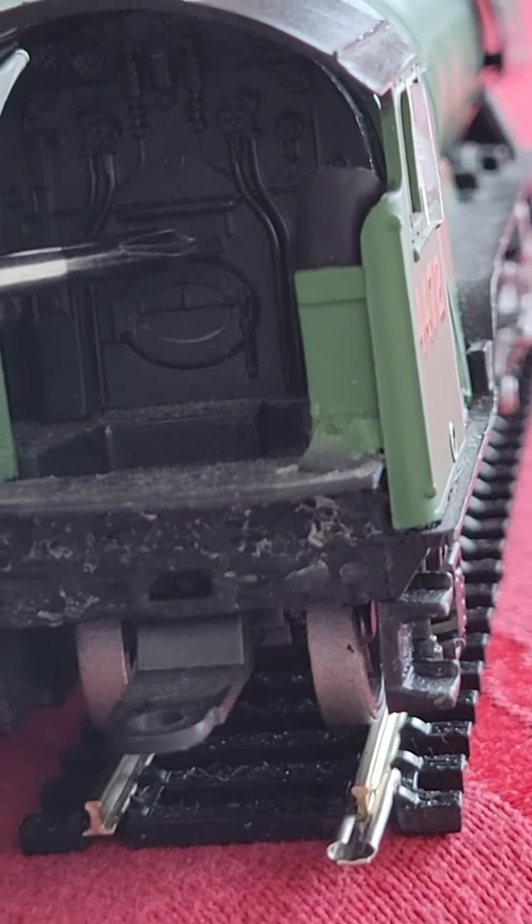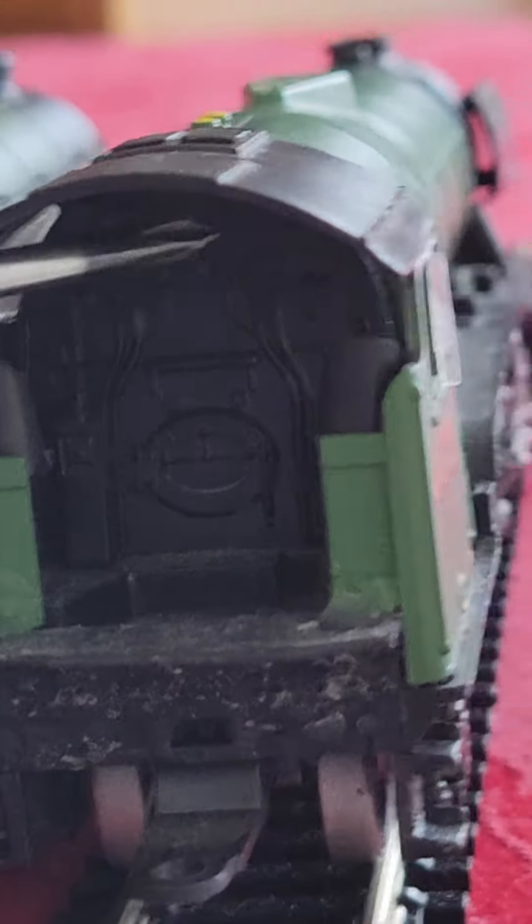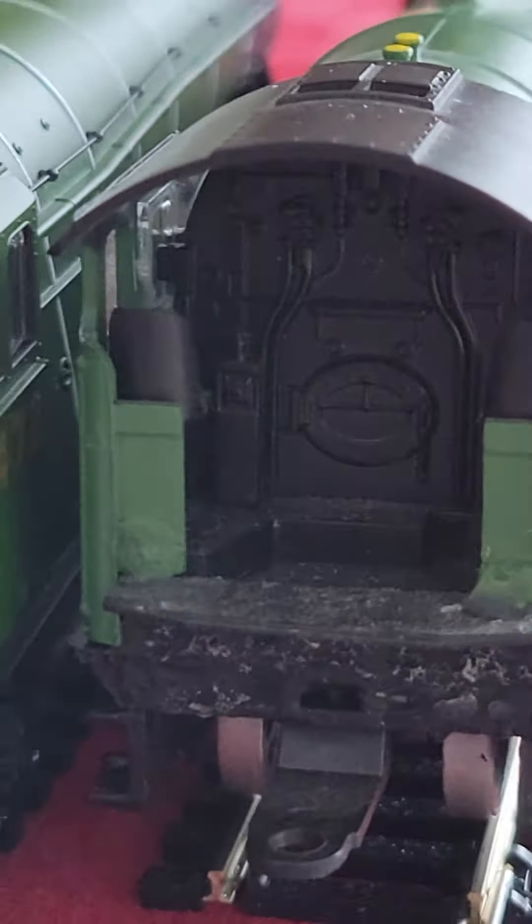I'm even more zoomed in now, and this one is for a little more detail. This one actually has seats. It has the right driving side. Firebox looks good. Pretty similar — this one looks good.